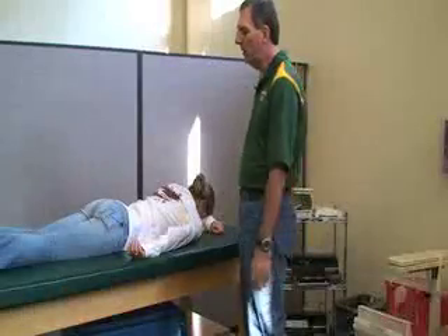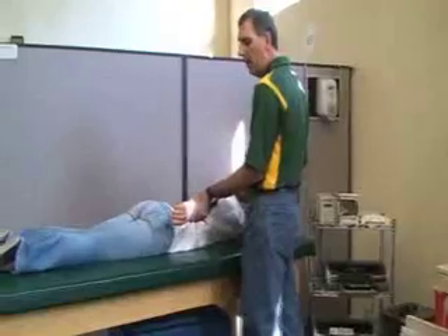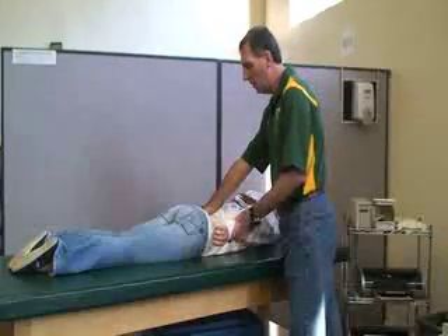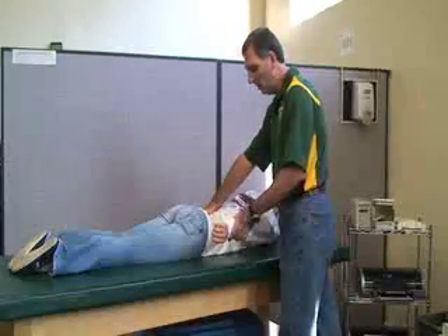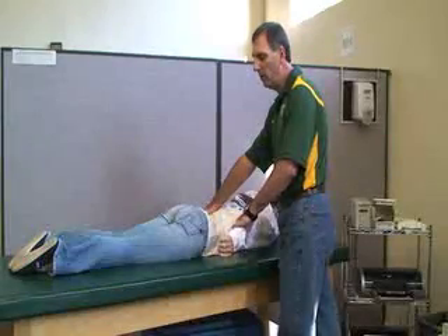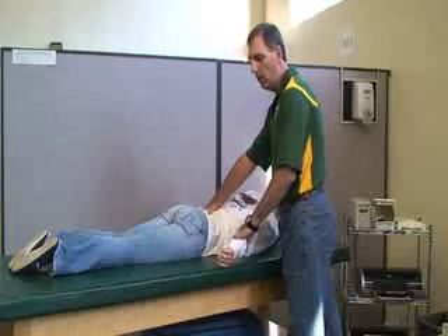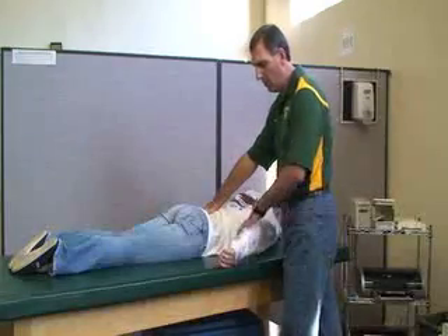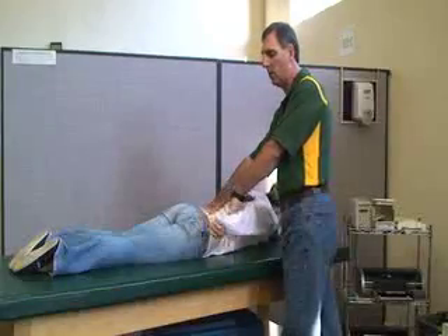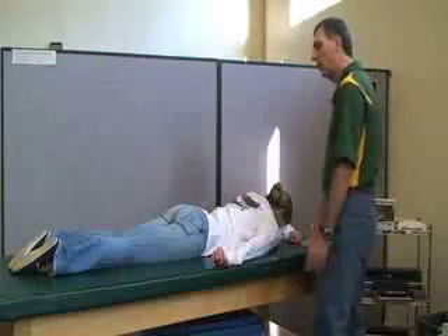For the latissimus dorsi, we're going to have her in a prone position. We're going to slightly hyperextend the shoulder, keeping the arm extended. She's abducted maybe 20 or 30 degrees, and she's going to bring the arm back as if she were going to reach for her back pocket, keeping her elbow extended — up and back — while your resistance is against the forearm. That's the latissimus dorsi.